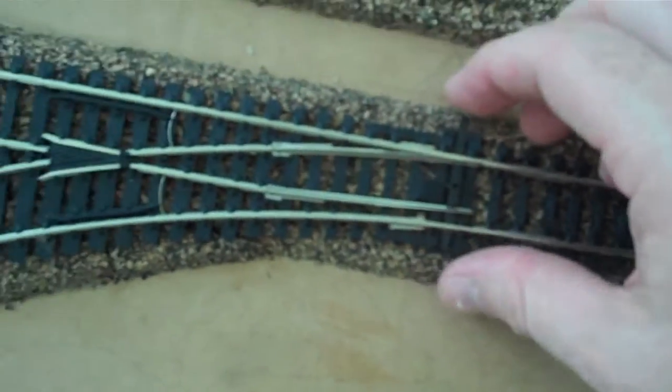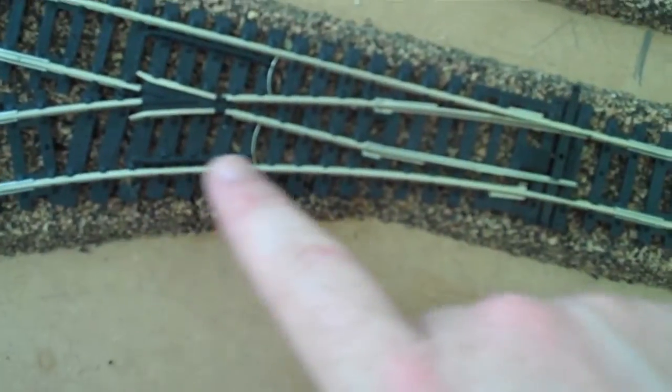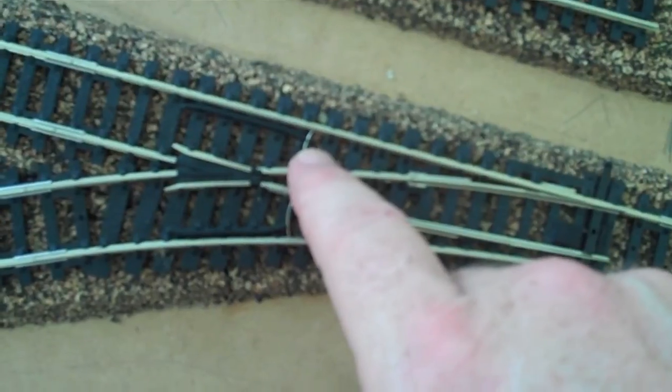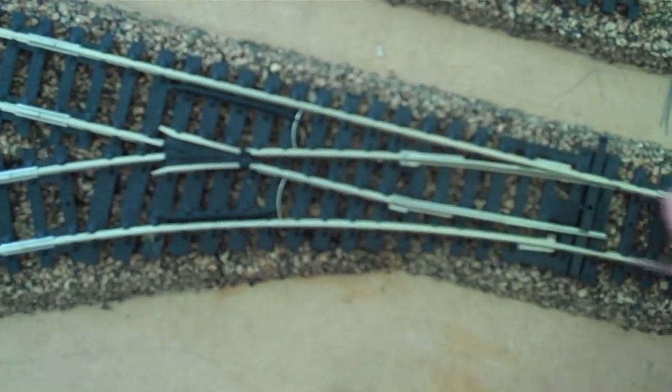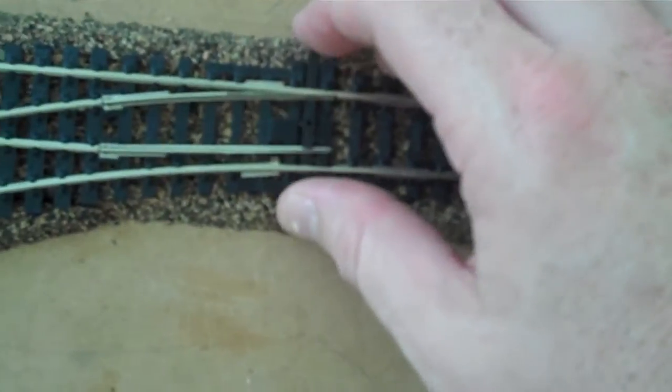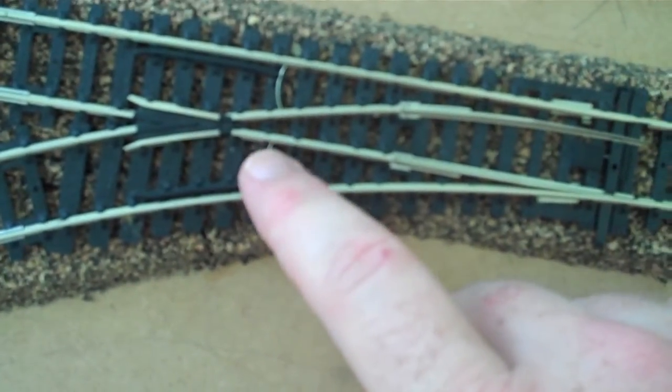That means if I do this, the current would go this way, but it wouldn't go this way. With these electrical connectors here, it means the current goes this way and this way, no matter how I click the switch. They're just DCC point jumpers at the end here.